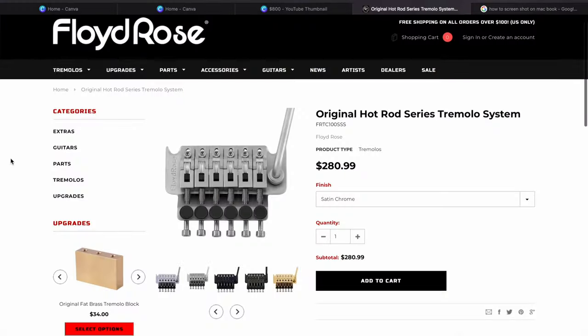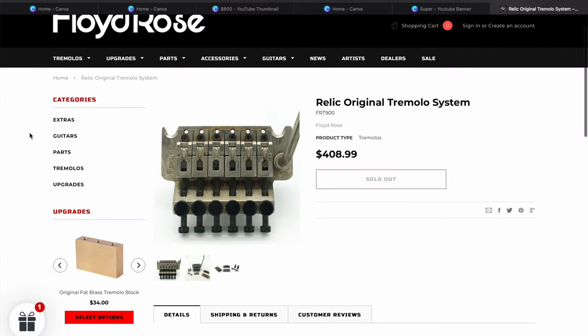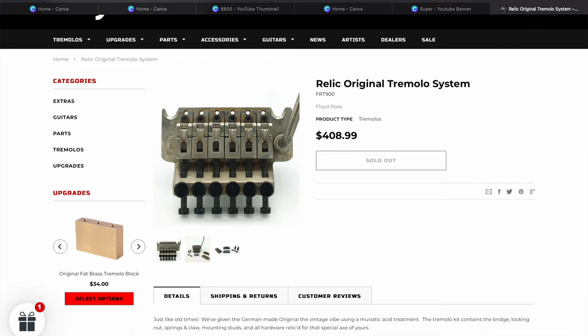In regards to price, the Hot Rodded original trim costs about $280 on the Floyd Rose website. This is the typical price range for all the other original trims, give or take about $10 or $20. The only real difference is the LTD relic that Floyd Rose makes that comes with the locking nut — that'll cost you around $400.